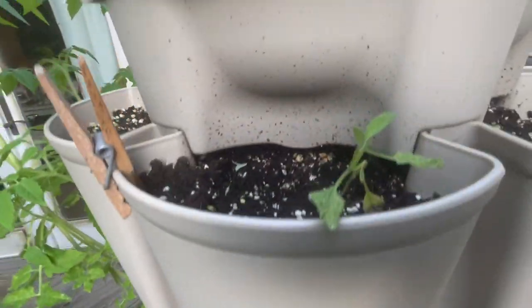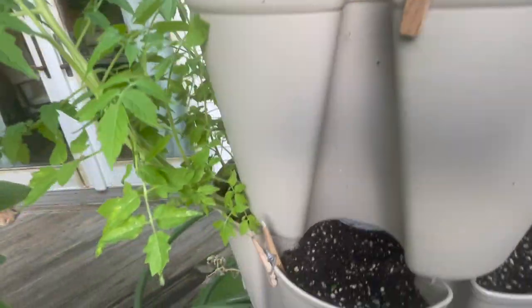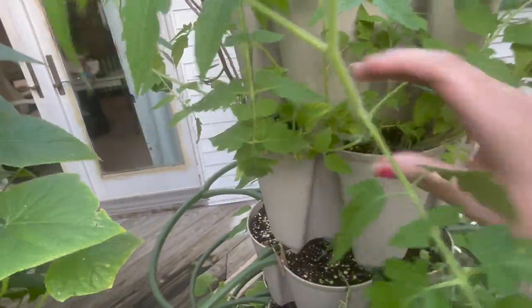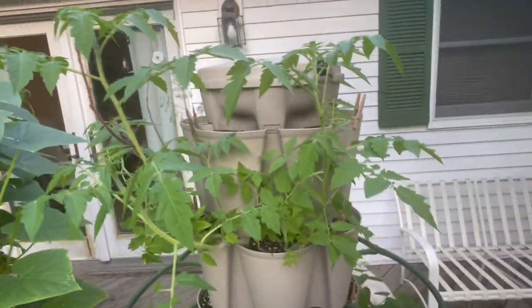There's some flowers over here, dill, and this is sage — I would call that not doing so well, but it's still hanging in there. And these are cherry tomatoes, so they are bursting out well.